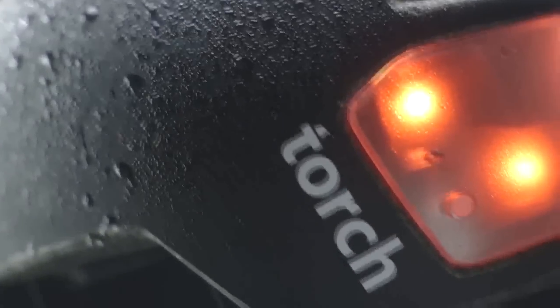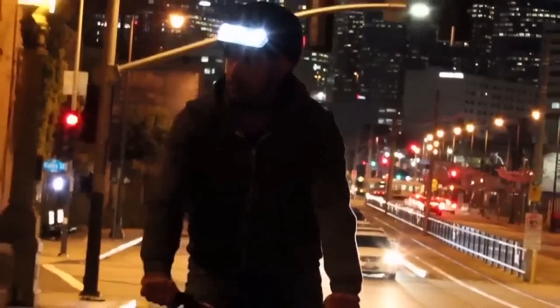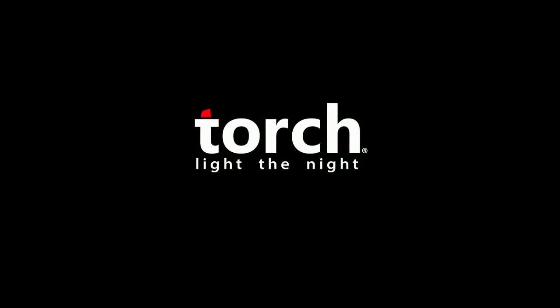The T2 is made for all seasons and is CPSC and CE certified. So no matter where you ride, Torch has you covered. Join us by becoming a torchbearer and help us make cycling safer. Thank you.